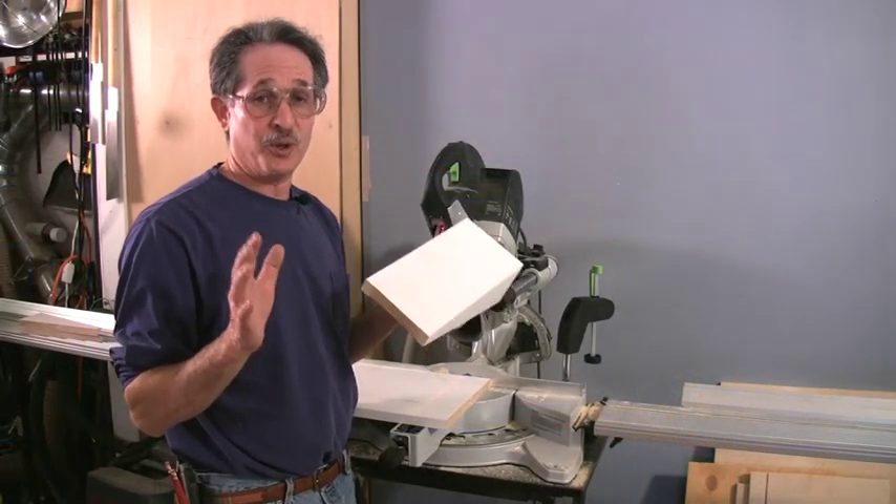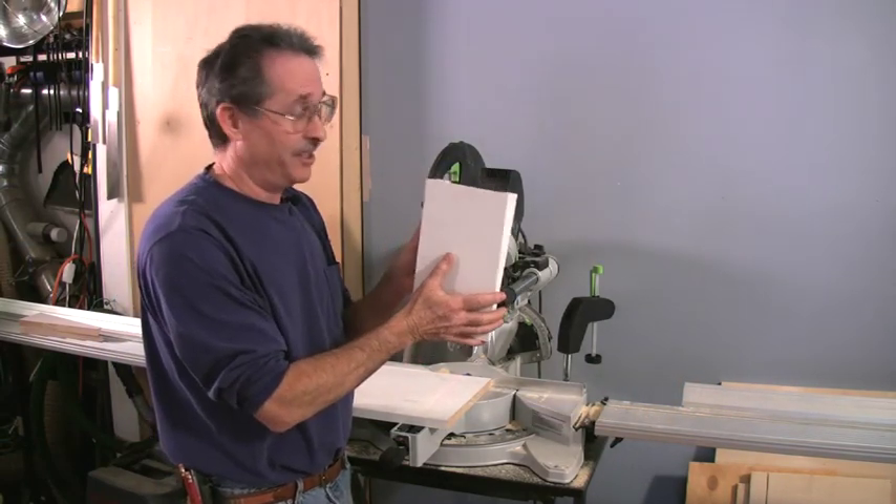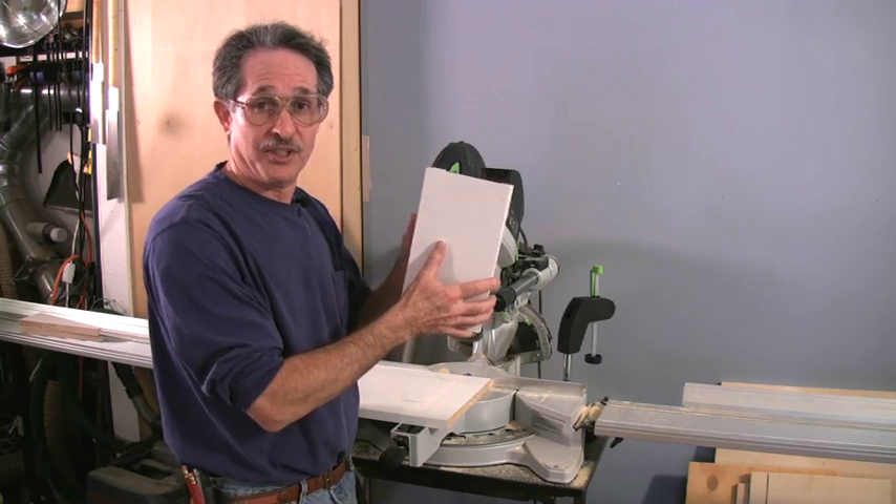The toughest part of this whole craftsman mantel piece is making this kind of chamfered corbel. It's an end block, but it's really a corbel on top of an end block.